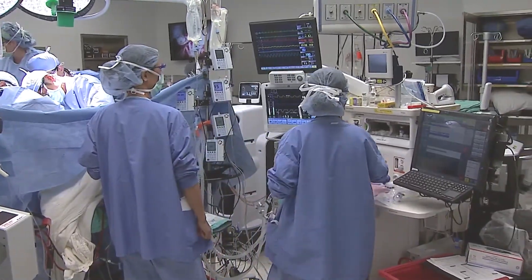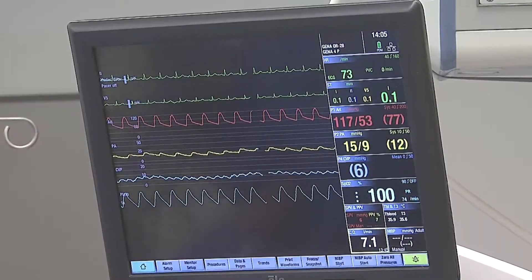ESS also has far less risk, as patients are not put under general anesthesia during the procedure.